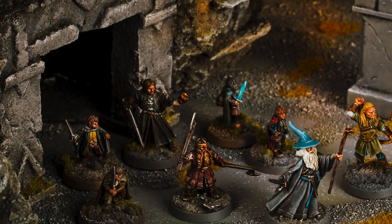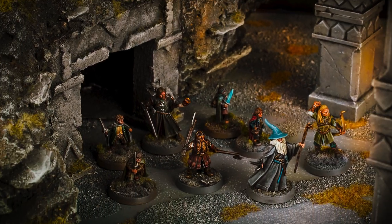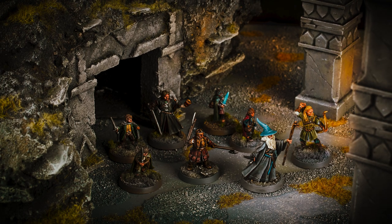Today we'll be painting Gimli, son of Glóin, the stout dwarven member of the Fellowship.